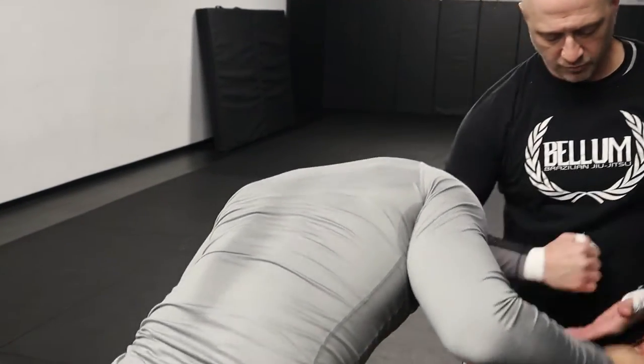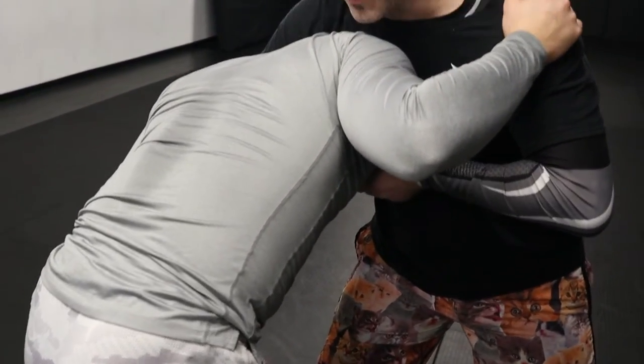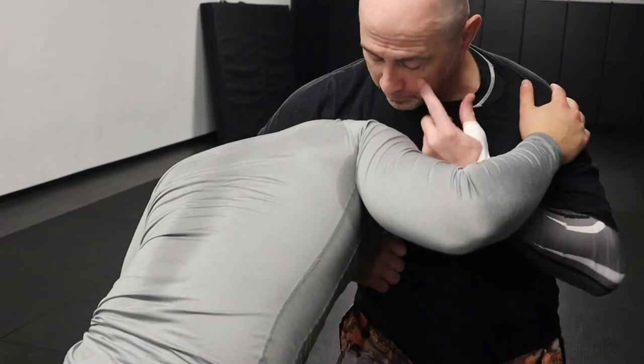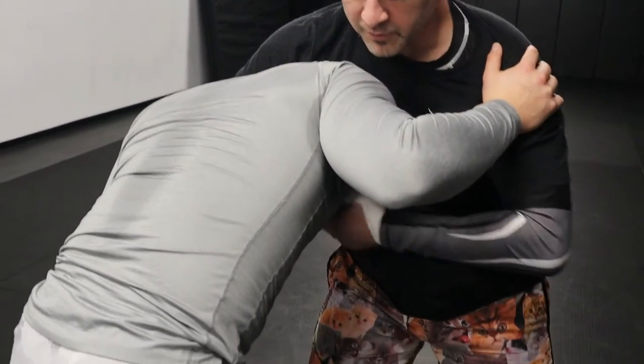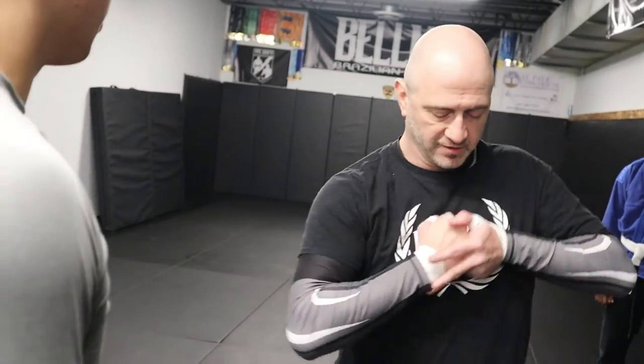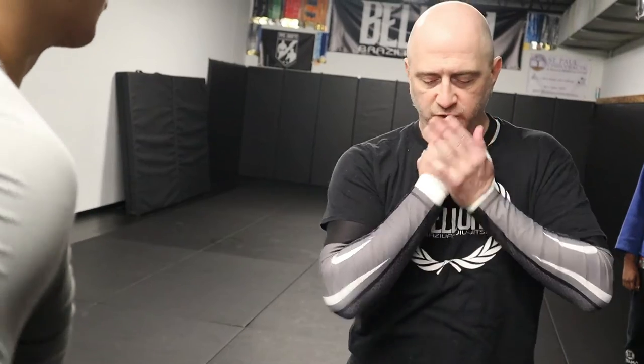I'm just going to do what's called a cup and saucer. That's the first one — there's a little variation. I can always just come straight up this way to work the choke. What I'm going to show you is a little different: I'm going to walk my hips underneath him as I punch myself in the chin with this hand. I'm going to bring that up — that's kind of the motion there.